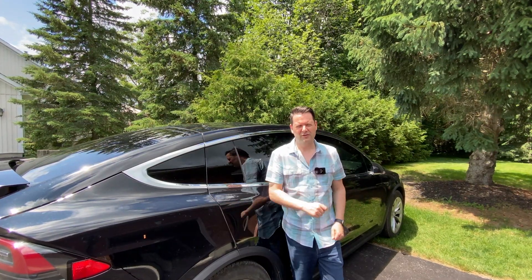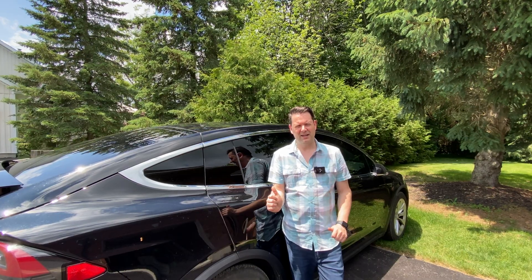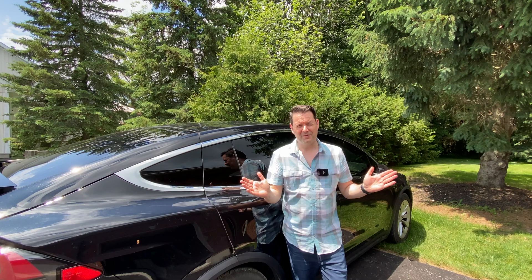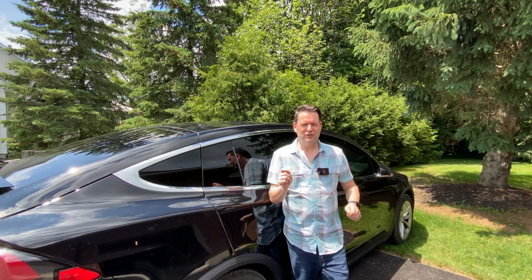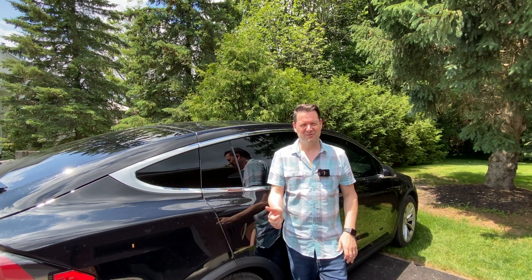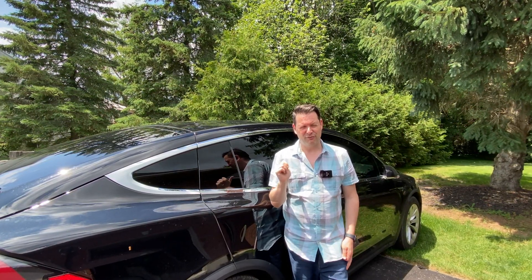Hey, it's Tesla Canuck. Welcome back to another video. Our Tesla Model X was just in the shop getting its Hardware 3 upgrade, and I've got some things to say about it. First of all, there's one thing that I'm super excited about in terms of the upgrade and what new functionality it provided.